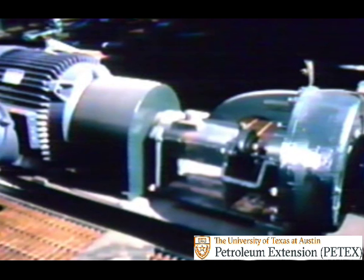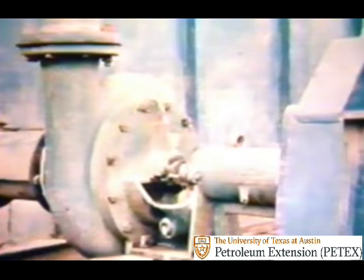More often than not, however, duplex and triplex pumps are backed up by another kind of mud pump on the rig. This one is called a centrifugal pump. Unlike reciprocating pumps, a centrifugal unit is a low pressure pump.